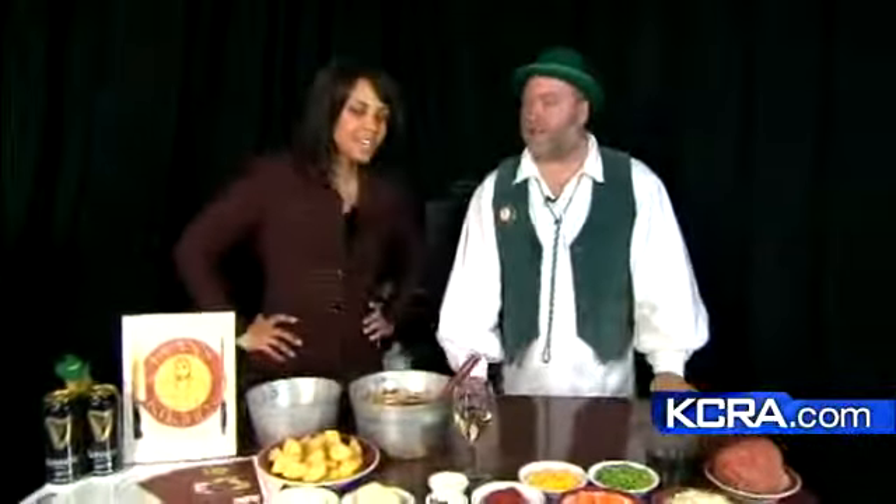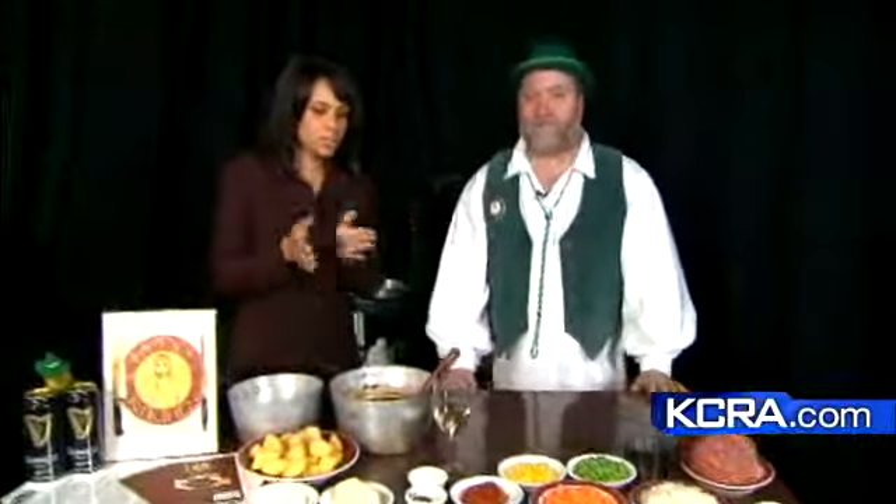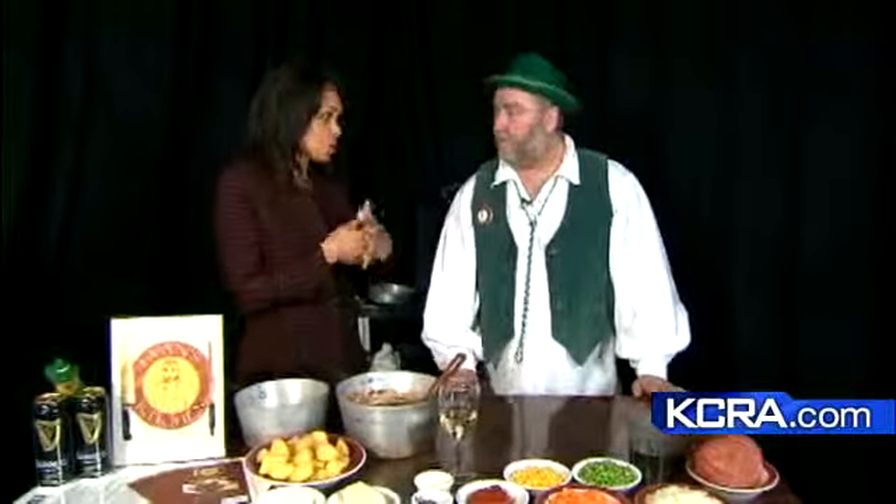We're cooking it up in the KCRA 3 kitchen, and what better way to enjoy our holiday than with Evan Ellsbury. Good to see you again. Thank you for joining us once again. You're making a traditional dish to celebrate St. Patrick's Day at the kitchen table. We're making shepherd's pie today.